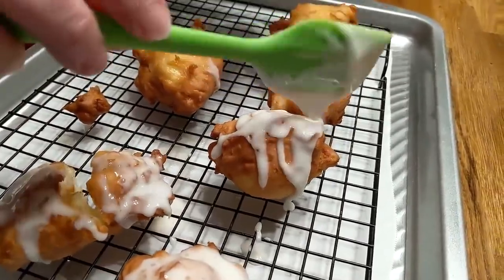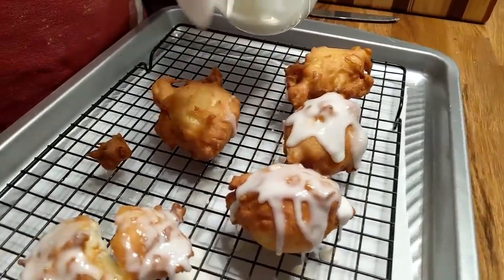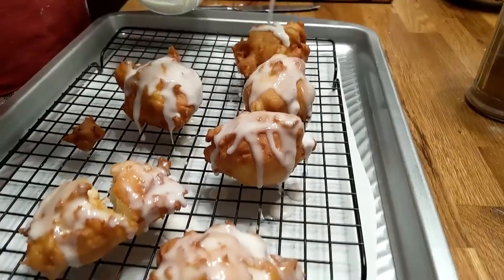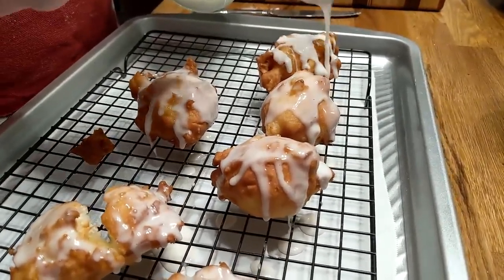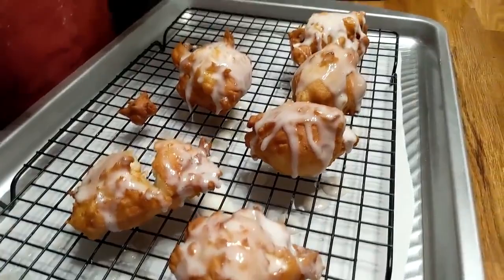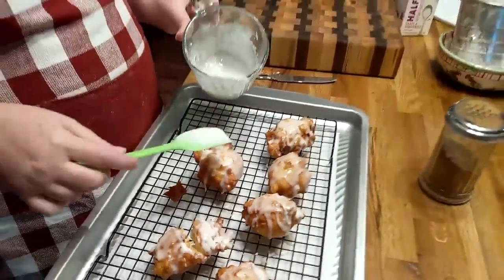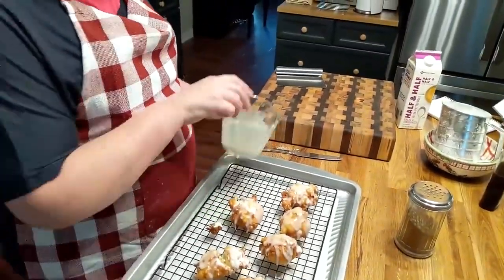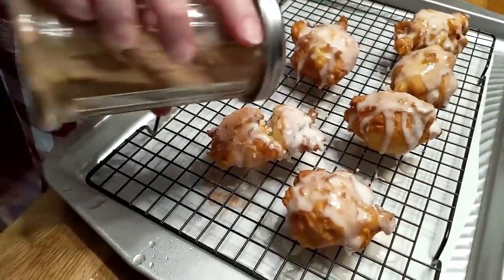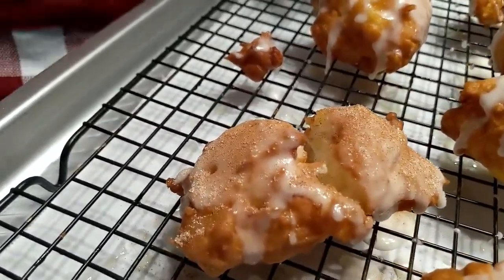It smells pretty good! I wish y'all could smell it. I'm going by their recipe, but I think if I ever make them again, I'm going to drop a little butter in the oil to give them a little buttery flavor. They just look pretty. Now let's put some cinnamon sugar on the one we cut open. That's what it looks like with the cinnamon sugar on it.